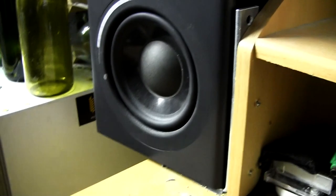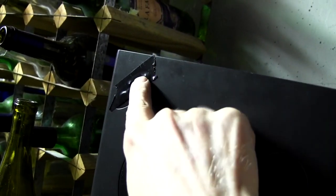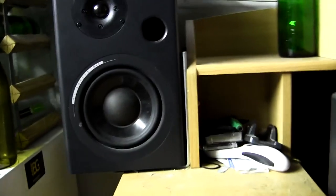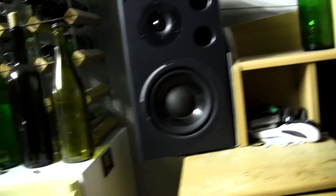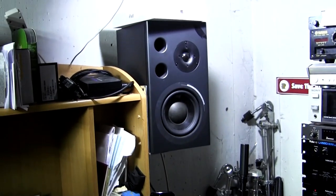This is where the problem is. I've got electrical tape over where the LED is — a big blue LED that shines brightly. I like to listen to music in the dark, so when I mounted these speakers on this desk, I used L-brackets holding the speaker onto the side of the desk — same with the other side of course — so they're a little more spread out and a little bit lower so I can hear better.